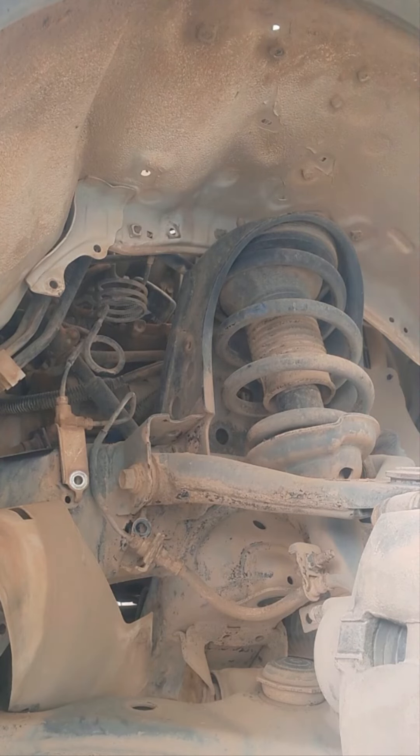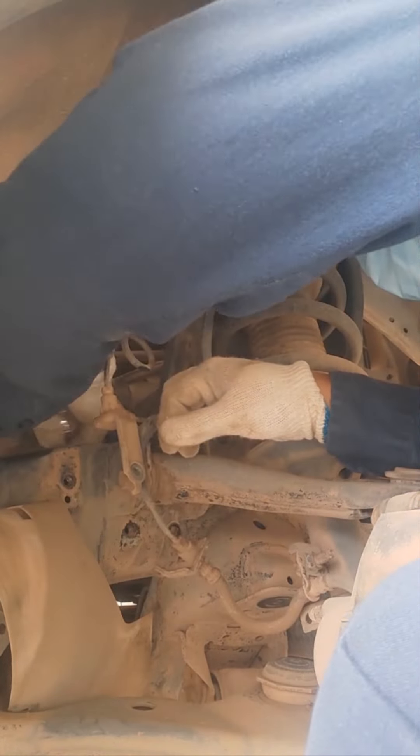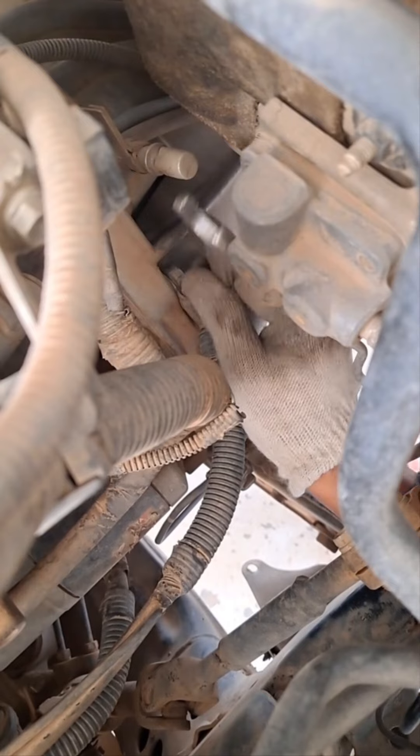All right, let's go. All we are going to do is turn the pot. Don't forget to use the pot.